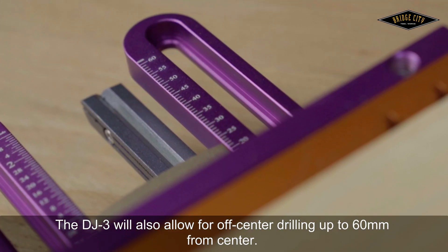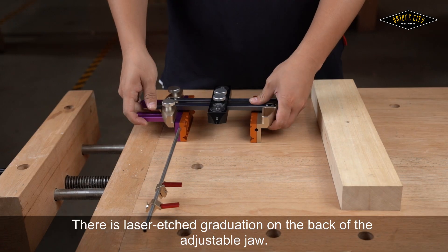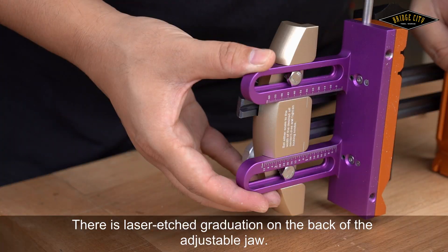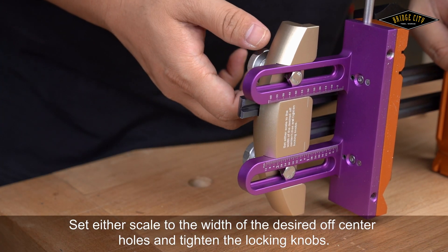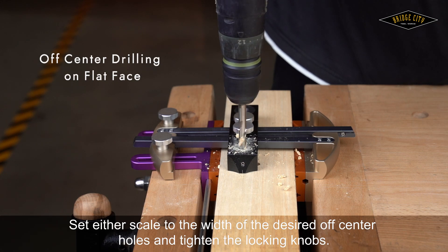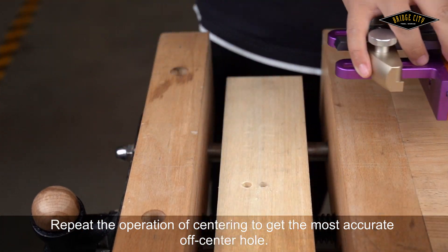The DJ-3 will also allow for off-center drilling up to 60mm from center. There is laser etched graduation on the back of the adjustable jaw. Set either scale to the width of the desired off-center holes and tighten the locking knobs. Repeat the centering operation to get the most accurate off-center hole.